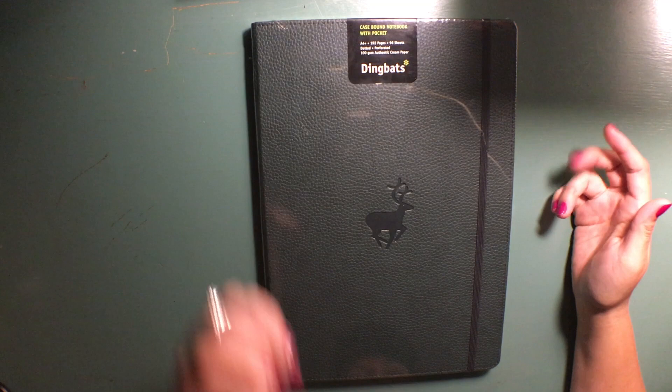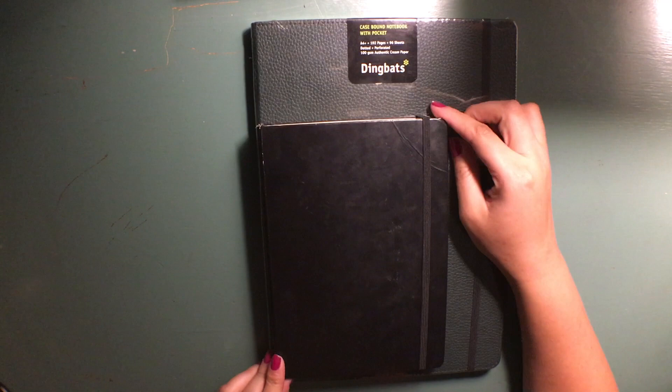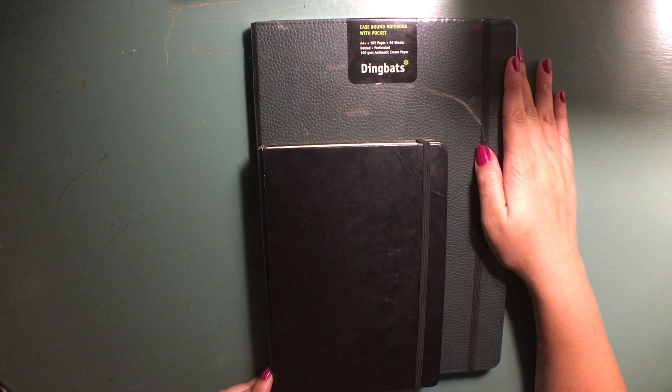For that purpose I wanted to get a larger notebook, and this is an A4 size. To show you a comparison, this is my bullet journal and it is an A5 size, which is what most people use for bullet journaling, but I wanted something larger for this purpose. As you can tell, the A4 is much larger.